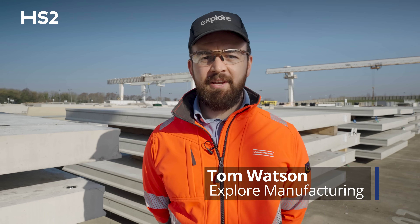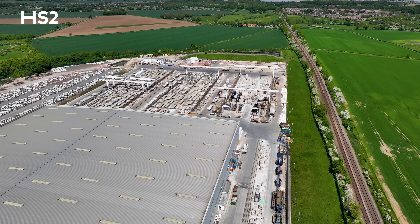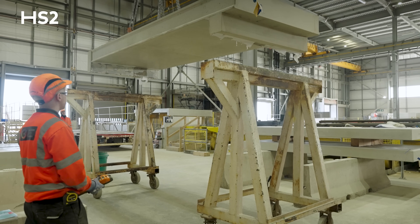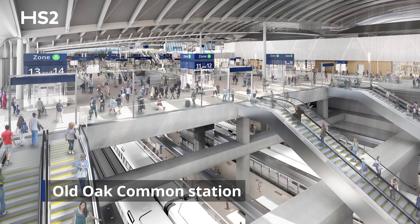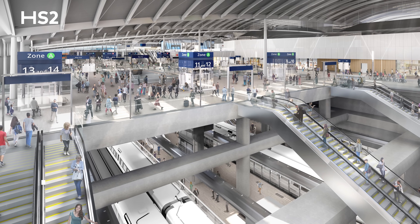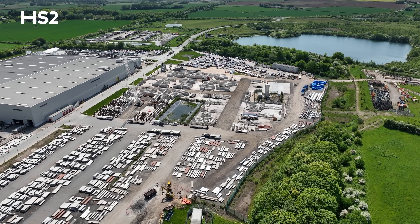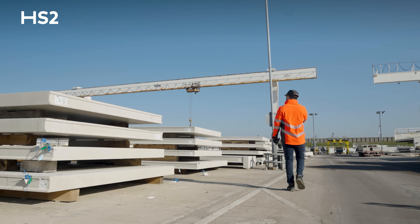My name is Tom Watson. I'm a senior project coordinator at Explore Manufacturing, which is in Worksop in Nottinghamshire. We're manufacturing some platform slabs — in total around 2,300 — for HS2 Old Oak Common Station. We're making 1,960 segments for the HS2 line and then we're making 405 slabs for the conventional station.